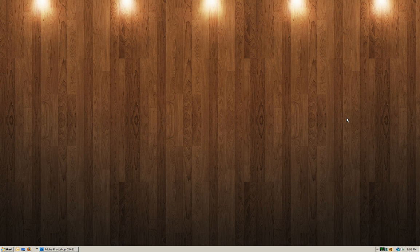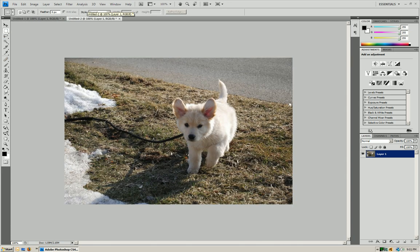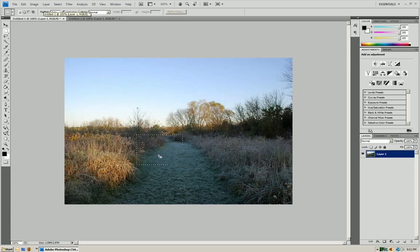Hello everyone, this is Latified again from YouTube, and today I'm going to be showing you how to take something from one image or picture and move it to another image or picture. I'm going to open up two pictures — a background picture, and a picture with something I want to move. I'm going to move this dog into this background.